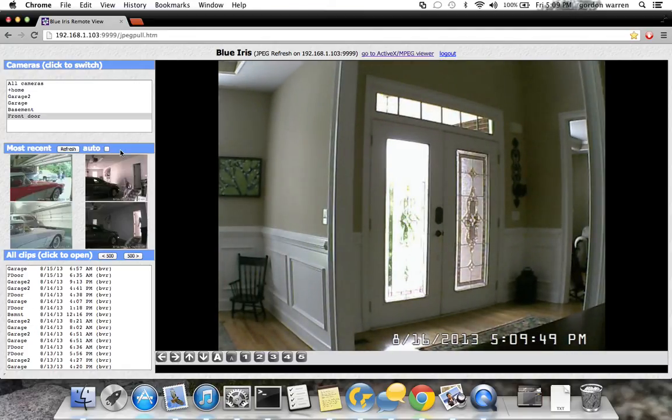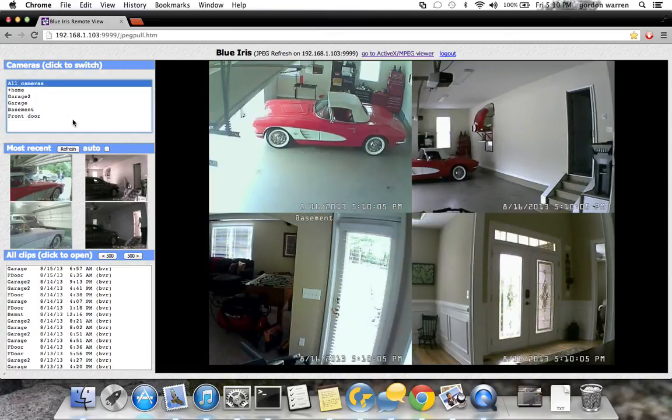One of the cool things is I've got this BlueIris server running hidden somewhere in my house, and it's continuously recording live data from the cameras. When it detects motion on one of the cameras it starts recording video to disk. I've got it configured so that motion-detected video is also pushed to a cloud device I own, so that data is available to me from anywhere, including my phone.